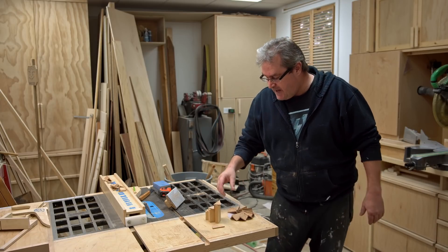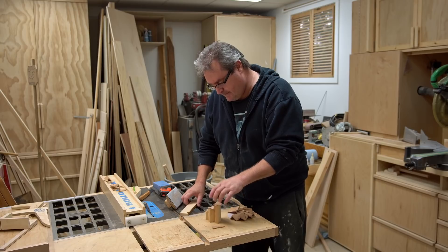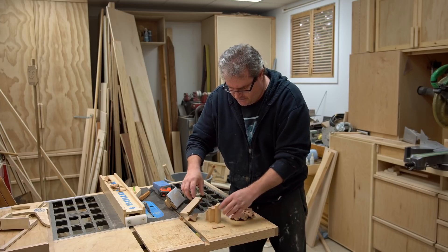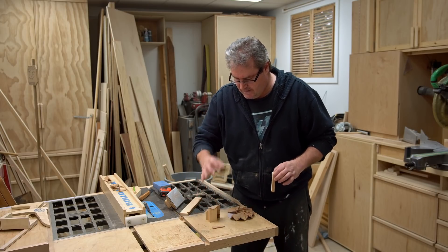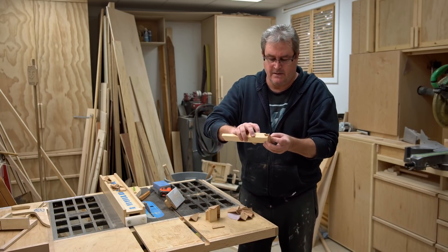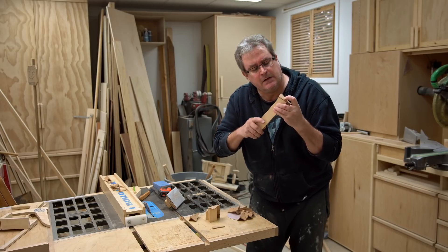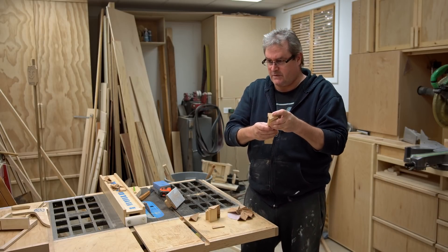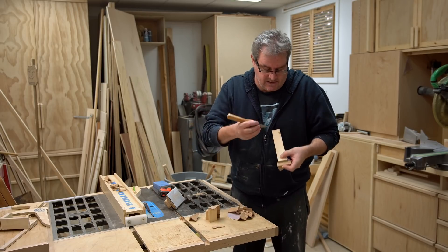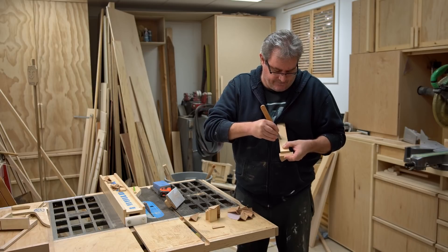In my case here, the common difference can be calculated but it's better to use the actual pieces. This is the one that holds up that step, and I'm going to use that and the next step to mark my next one. Because the tolerances here are so close — the wood is like an eighth of an inch thick — I'm using my marking knife that I made several years ago to mark it.